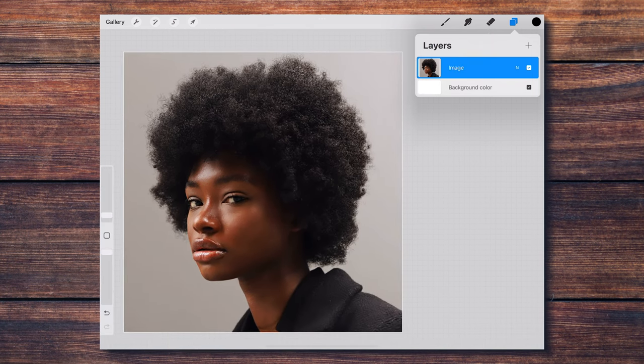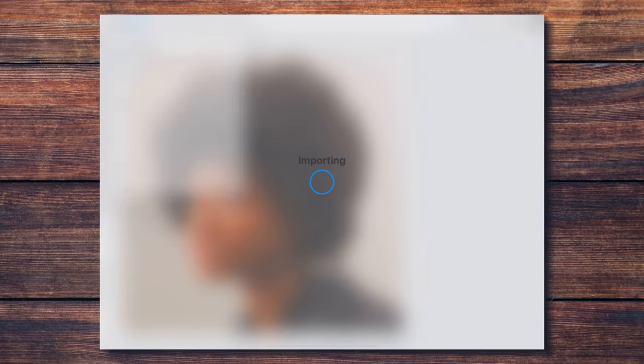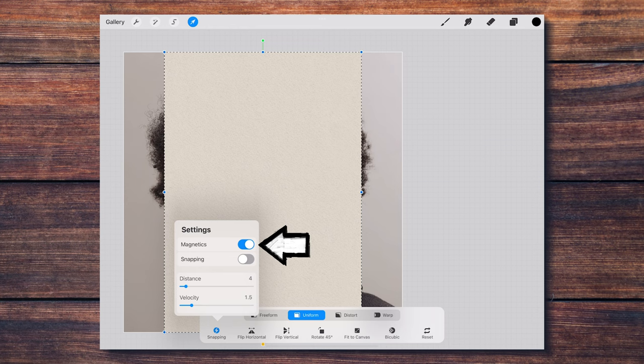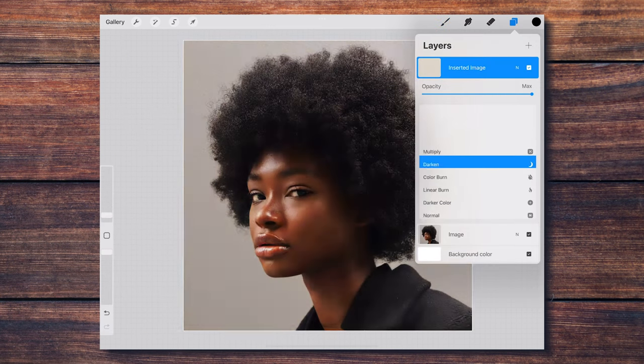First I'm going to import the paper texture that is included with this set. Making sure that magnetics is on in the transform tool, I click on fit to canvas to make sure the paper texture covers the whole area. Then I set this layer to multiply mode.